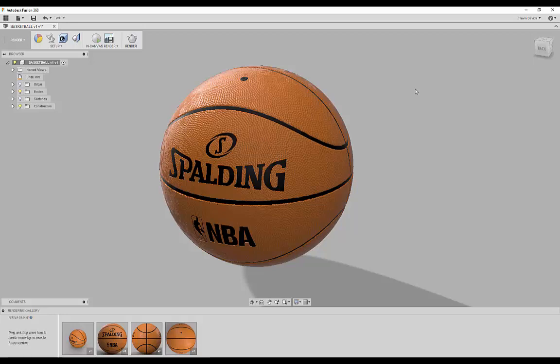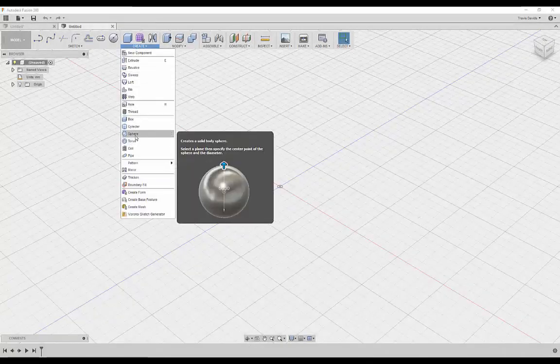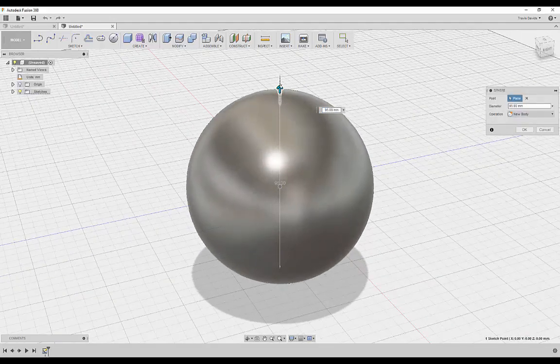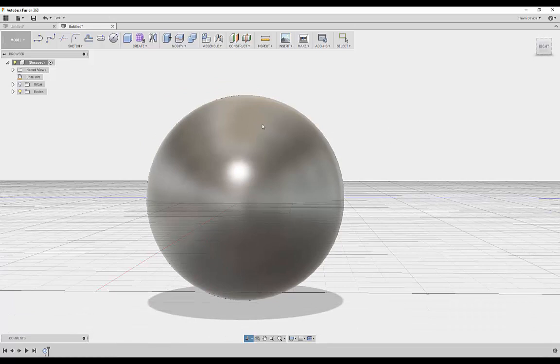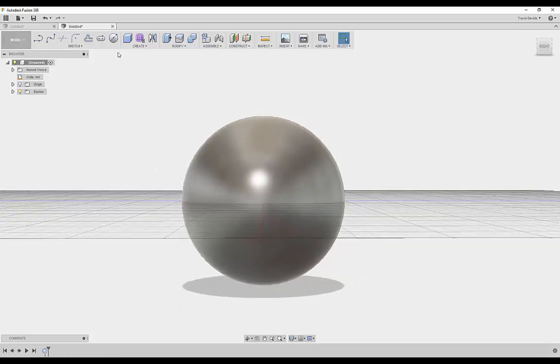Let's get started. I'm going to begin by creating a sphere — select the bottom plane, select the origin, and increase the size to 100 millimeters for our basketball. The overall design and shape of a basketball is going to be dependent on strategically placing spheres and rectangles to get that shape, and you'll see it's really simple.